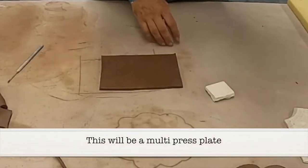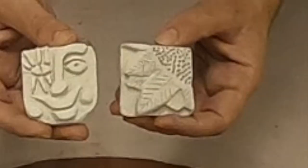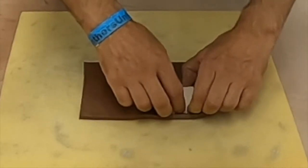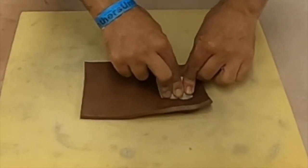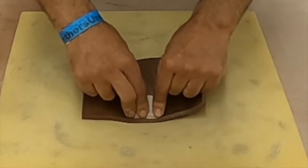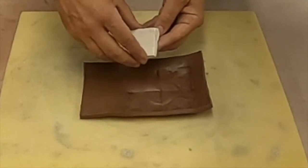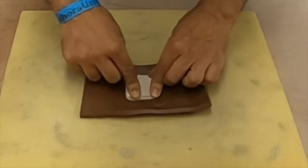Now let's talk about making a multi-press plate with a tile. Using the tile I showed previously in the video — the one on the right that looks like part of a flower — I'm going to take that tile, push it into the clay and wiggle it just a little bit. Now I change the direction, put it in and wiggle it again. I change direction again, put it in and wiggle it just a little bit. Wait — almost put that one in the wrong way. Turn it the right direction and wiggle it just a little bit.